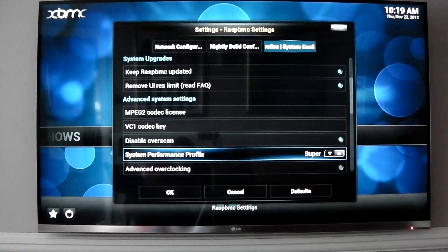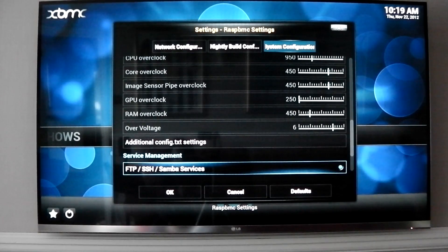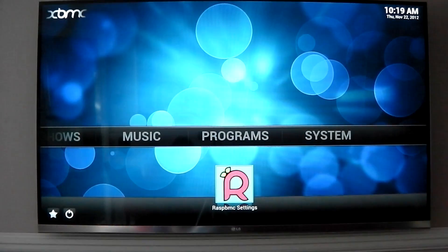System profile - I've got it set to super because I'm on a USB stick, it shouldn't corrupt. So I haven't had it ever corrupt on a USB stick. So if you want to do that, make sure you're on a USB stick.